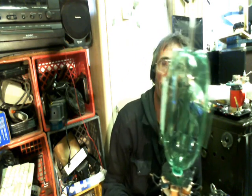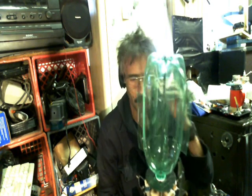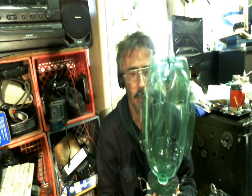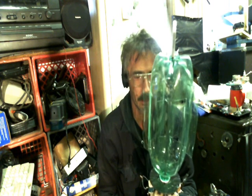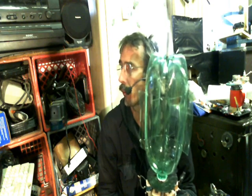Hey everybody, Shazooz here. What I got here is my 2-liter windmill. It will come in handy to turn those pesky Category 10 hurricanes or F20 tornadoes into free electricity.